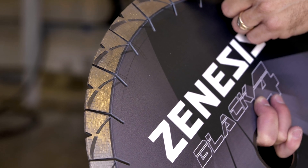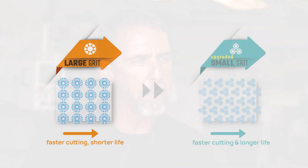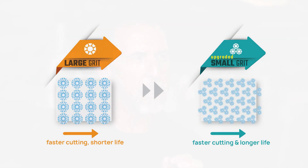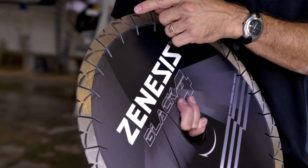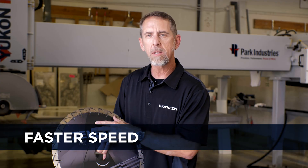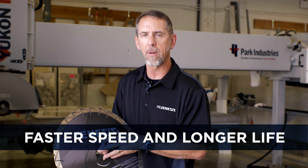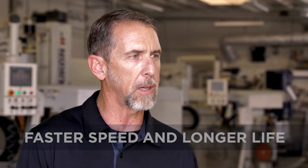When you look closely, you can see the Zenesis technology — the pattern diamond segments. What you can't see is that in this blade, it's actually diamond clusters, not just individual diamond pieces. That gives you triple the cutting points, which equates to faster speed. And this is also the longest lasting blade on the market, lasting over 10% longer than the previous longest lasting blade.